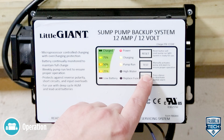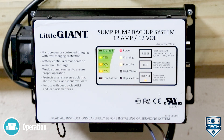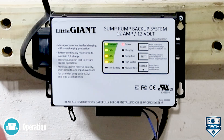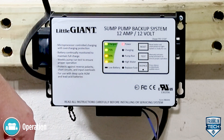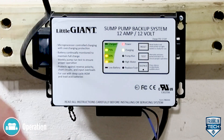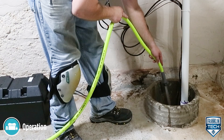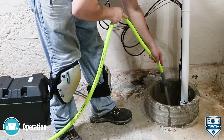The silence button turns off the audible alarm. The test button allows you to manually verify that the backup pump operates without having to activate the switch. Press and hold this button — you should hear the pump operating. For more information, reference the owner's manual.